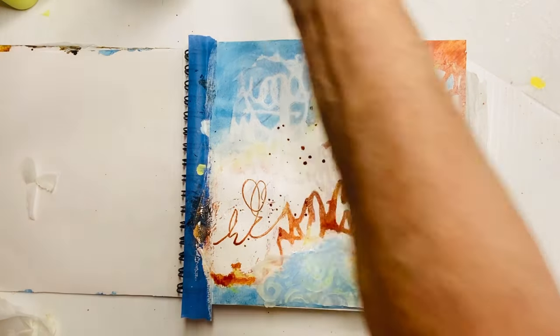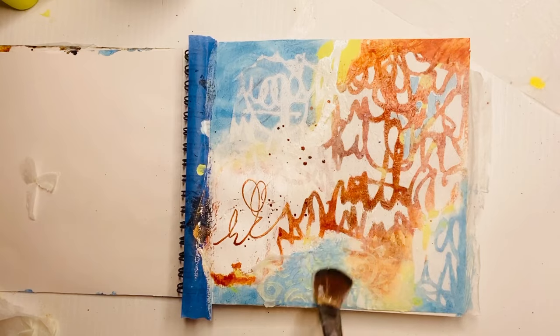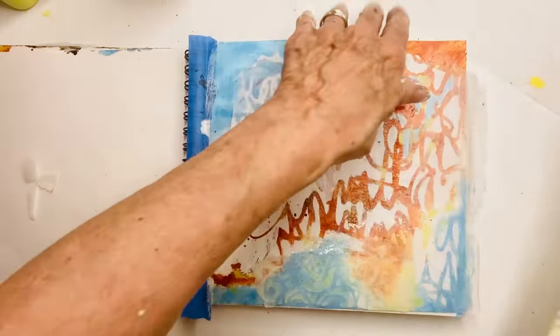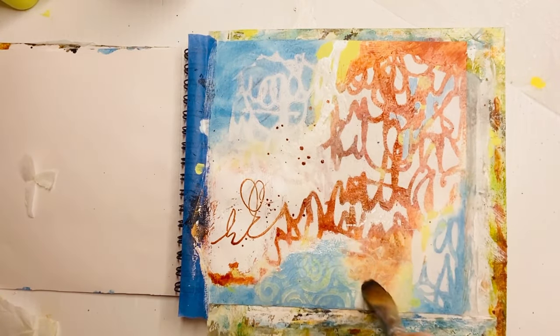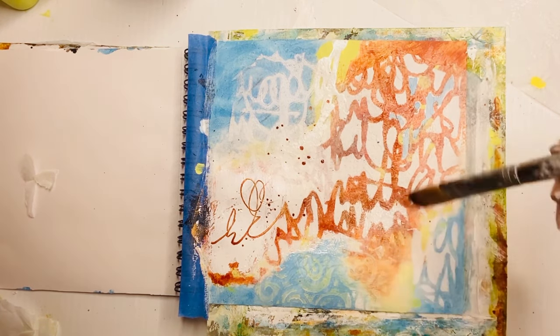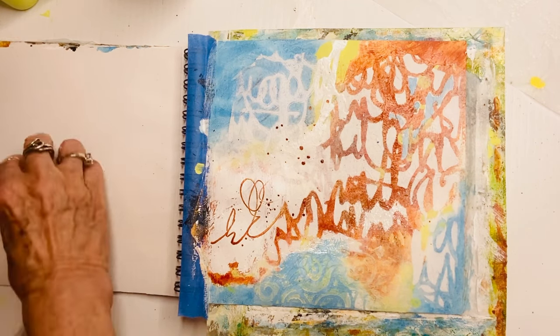Look at that — absolutely love it. It's almost like I dusted that section with a thin layer of chalk. Absolutely love what this is doing — strong and dark and light and chalky. I think that's my favorite part, and it ties in with the green and that green smudgy area on the bottom right.